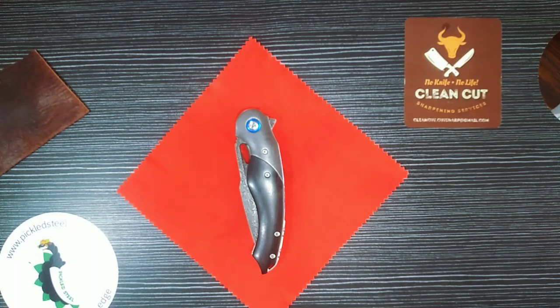Good day everybody. I'm so excited but also extremely nervous to show you guys this knife and to do a review on it. This is an incredible knife and if you've seen the thumbnail or the photo I posted about this knife, you know that it is in a class of its own.